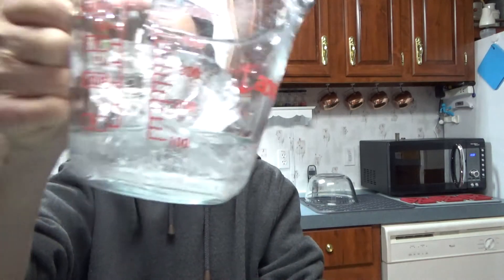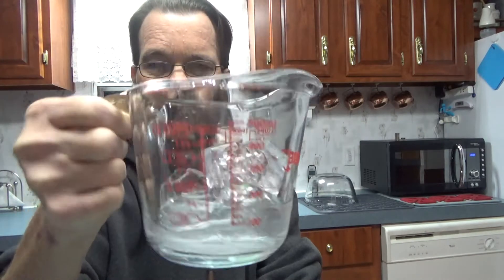The very bottom of these weren't completely frozen, but that's okay. I didn't wait quite long enough on this particular set.